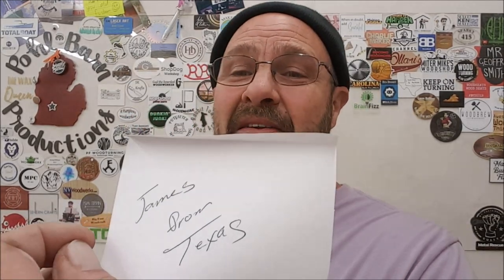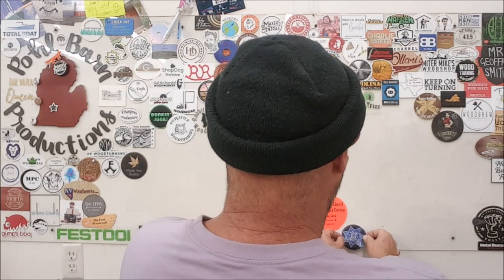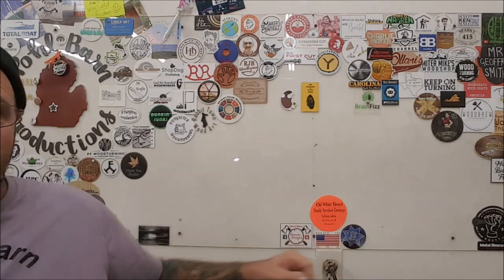James from Texas — Blue Line Turnings. If I find anything for him, I'll put it in the description below. We'll get him to cut my fingernails. I can't get this childproof container off the back of this sticker. How about right here by the USAA sticker, James? There you go. I'll try to stay somewhat visible.